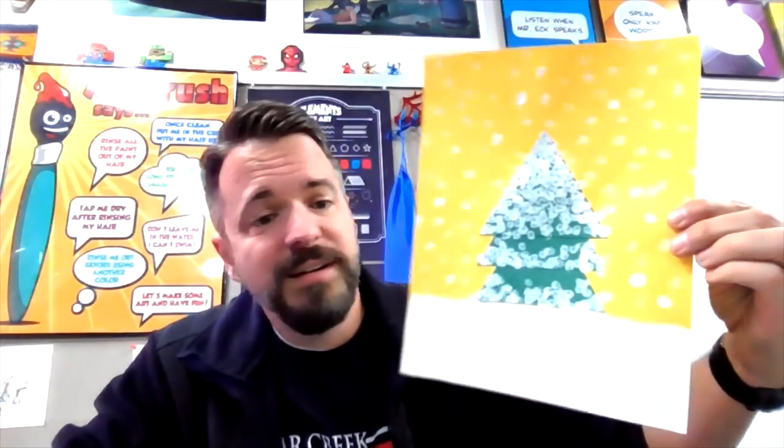So here's how my snow tree turned out. I think it turned out very beautiful, and it's still drying so I'm gonna be very careful with this.